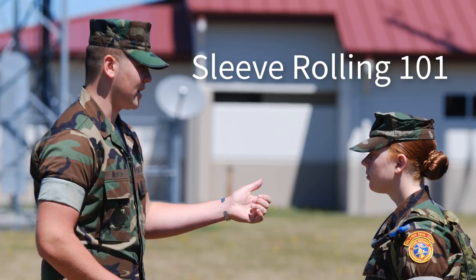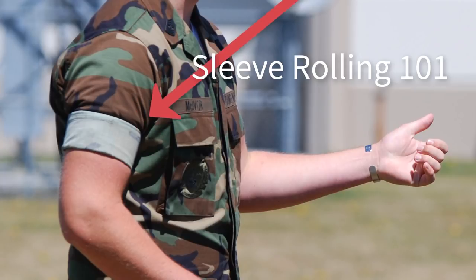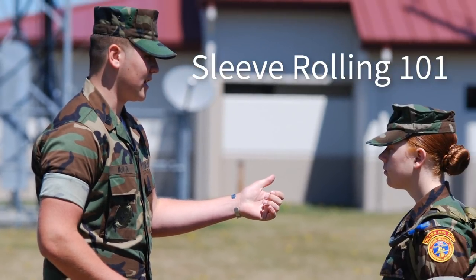Your appearance in uniform speaks on how well you carry yourself and your level of self-discipline. How well you take care of your uniform is one of the most visible forms of leadership by example. Take this picture of a Young Marine Advanced Leader mentoring a senior Young Marine. His sleeves are tight, smooth, and crisp.